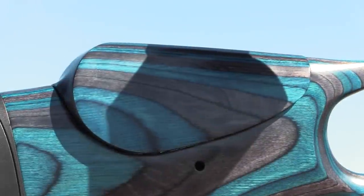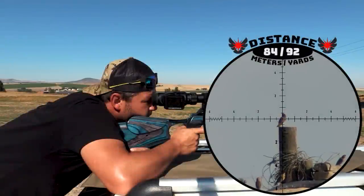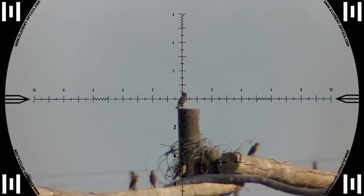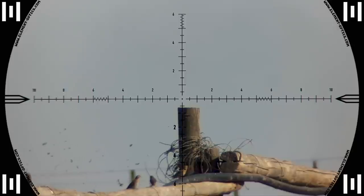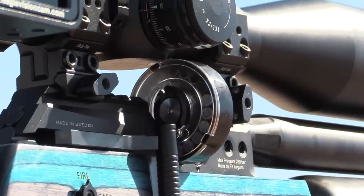There's also an adjustable cheek piece and very comfortable rubber padding on this stock. 84 meters — dead as a rock. The Crown utilizes the same side-shot magazine as the Dreamline and Wildcat. Very nice touch, FX.